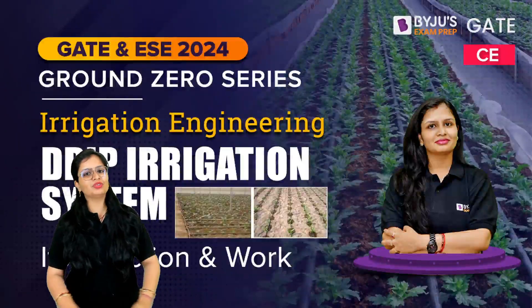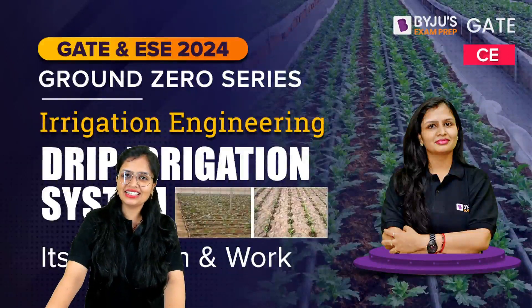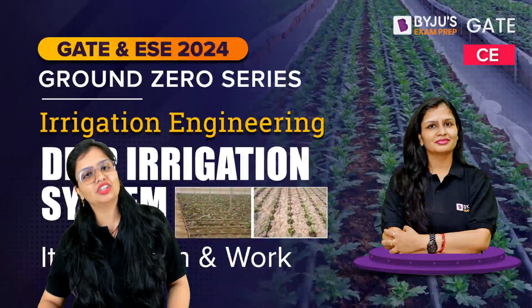Hello my dear students, welcome to Baidu's exam prep. Hope you guys are fine. In today's session I'll be talking regarding drip irrigation system.